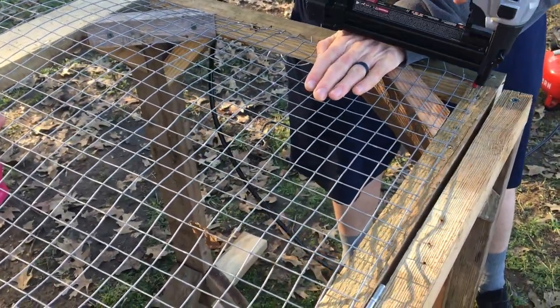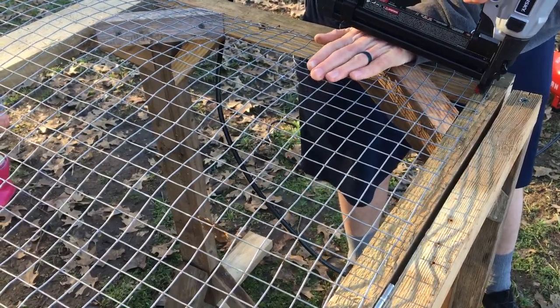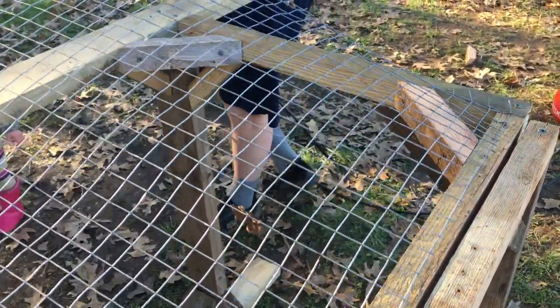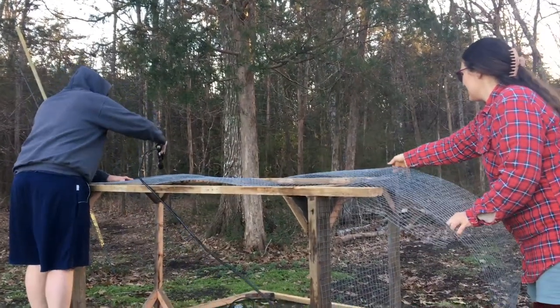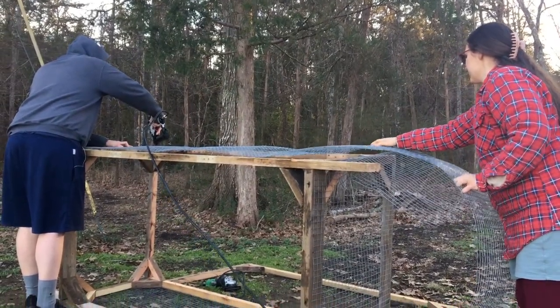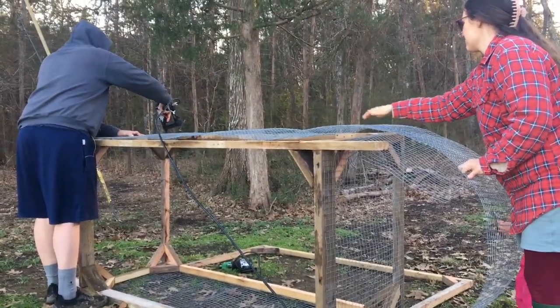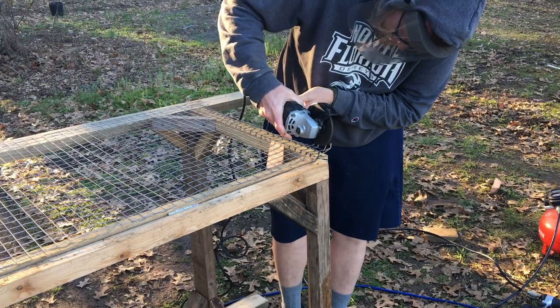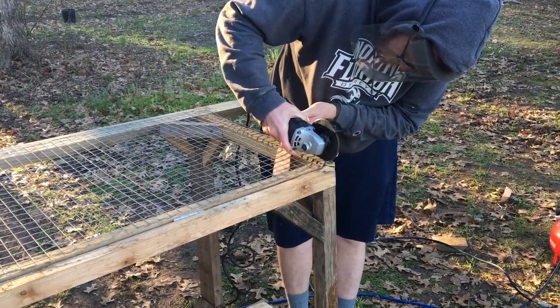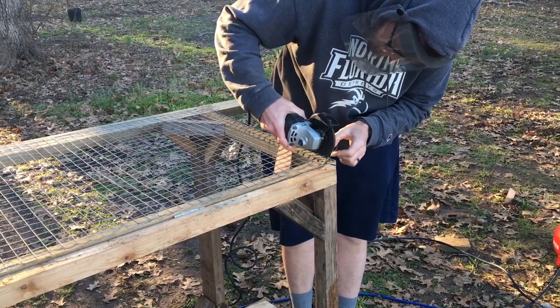Now we'll go ahead and take the wire mesh and just staple gun it on. This is obviously going to make things quicker and more efficient. It's just a bit tedious. It helps when you have two people to stabilize the wire mesh because it can be kind of finicky to work with.